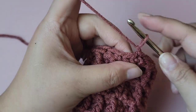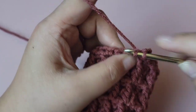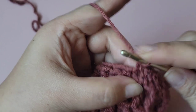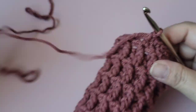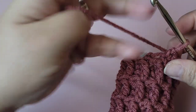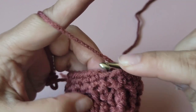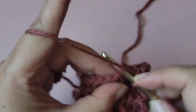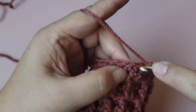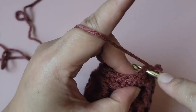Now we're going to do regular single crochets — chain one and just do two rows of single crochet to finish the top. Slip stitch to the top of the first single crochet, chain one, and do another row. Then I'll come back and show you how to make the wrist handle.